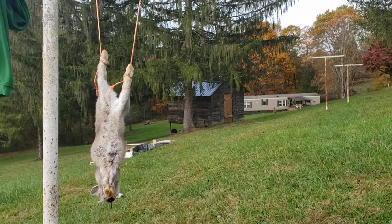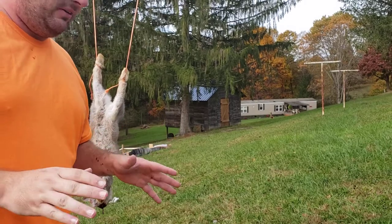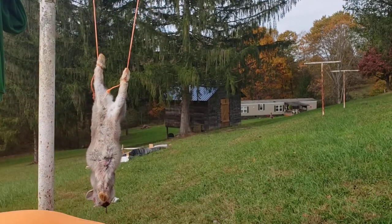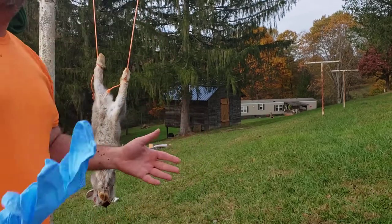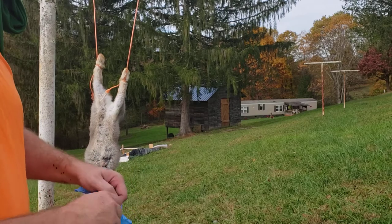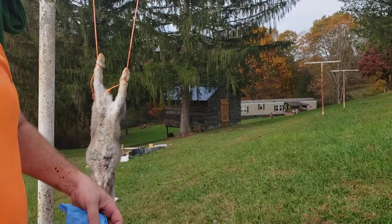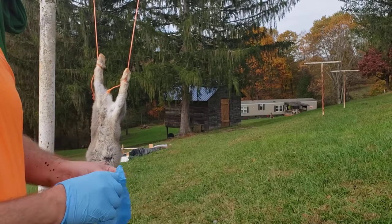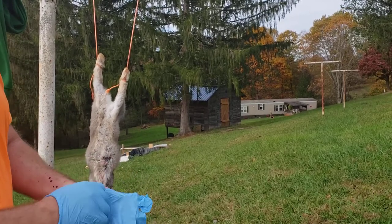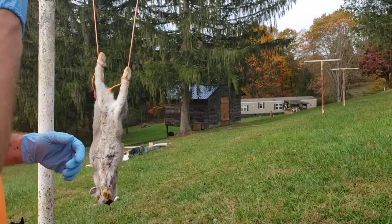What's going on everybody, it's Rock with Rock with Modern Survival. I'm back again with another video. Today we're gonna be doing something a little different. We're gonna be showing you how to butcher a rabbit properly — or process a rabbit properly, however you want to put it. I've already done six of them; this is number seven right here. I have already dispatched it.